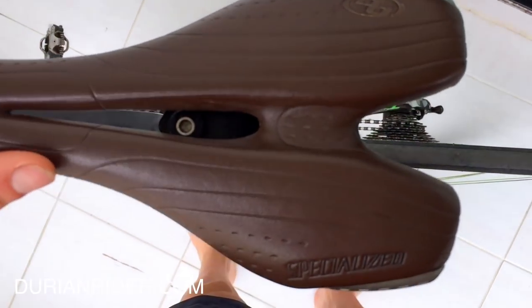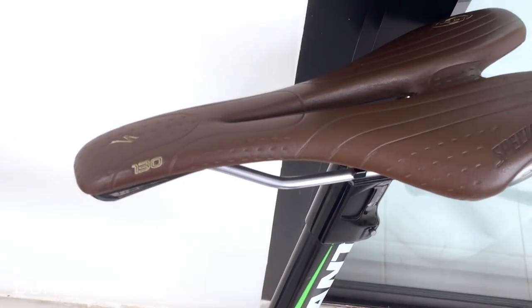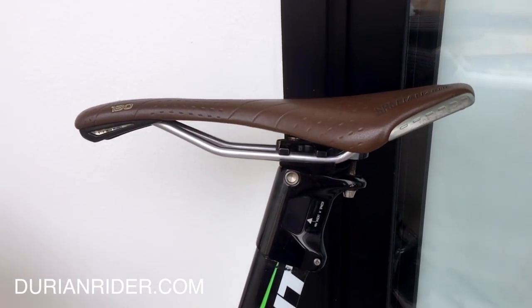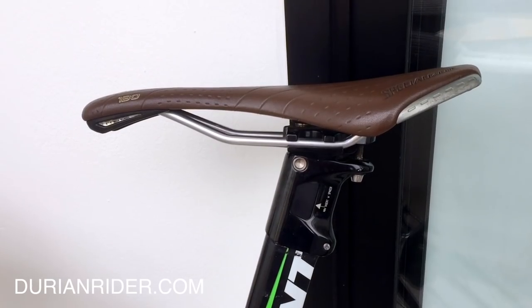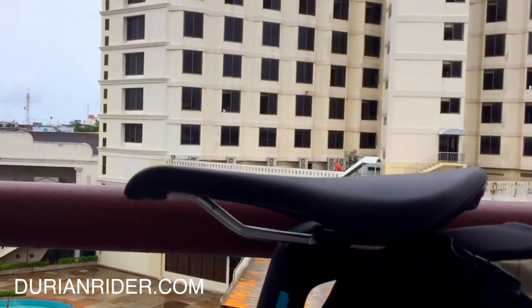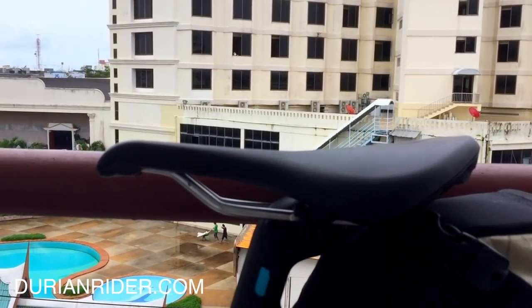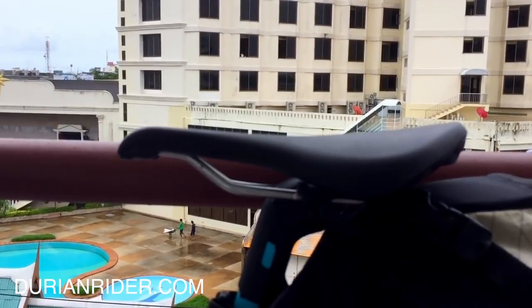This is the favourite saddle I've ever used — it's a Specialized Phenom, 130mm. It's quite a hard saddle with a groove in the middle so your gooch doesn't get too smashed up. I have it angled just a degree or two down — not too much, not too up. I check my saddle regularly to make sure it hasn't slipped, because saddles often can slip when you hit a bump. So those are two saddles I really enjoy — let us know what works for you down below.